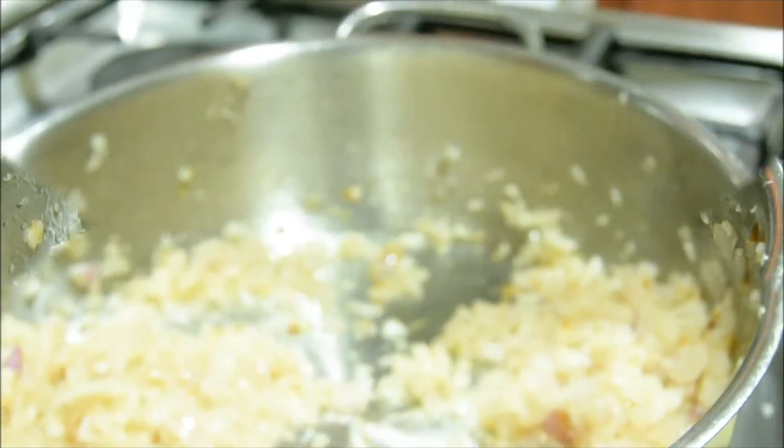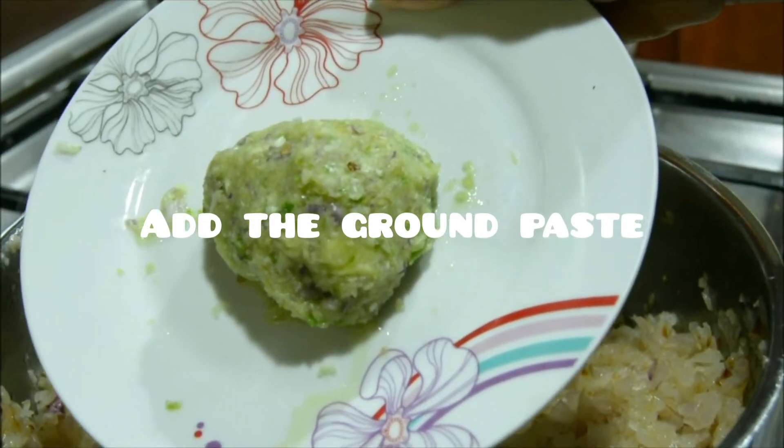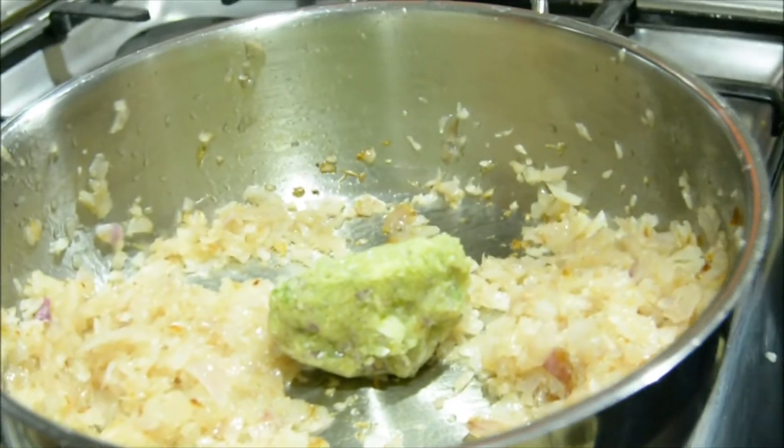We will cook the chicken with the onion and paste, and cook it on a low flame.